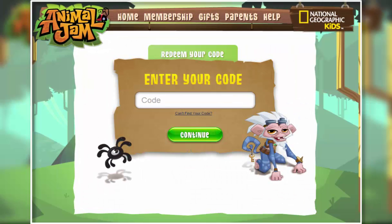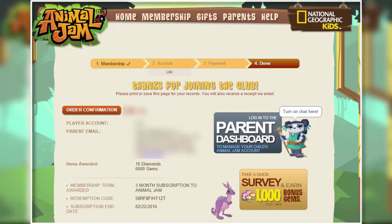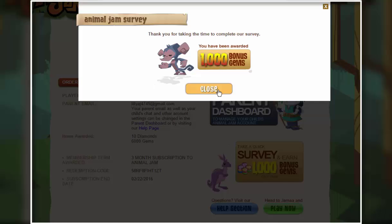Hey everyone, this is LilyAj here. Welcome back to another video. In today's video I'm going to be getting a membership and an arctic fox, which is really exciting. So I'm going to take the 1000 gem survey. I'm going to cut that part out because there's no need for it to be in the video.